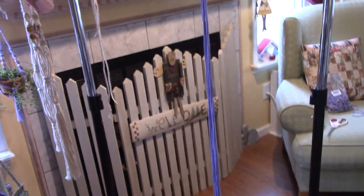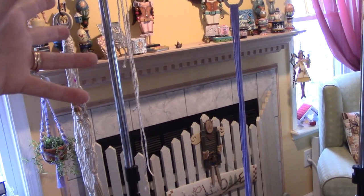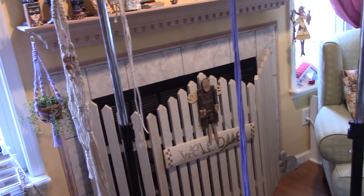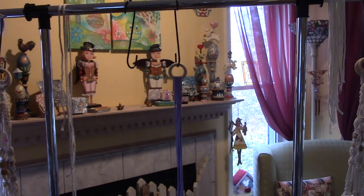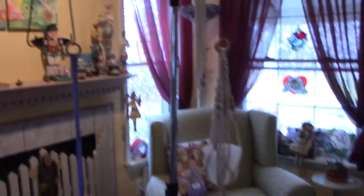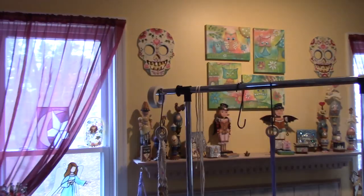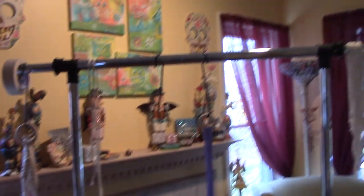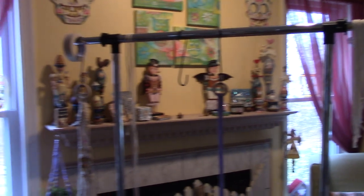I was going to shoot from the mantle, which I still might do — put the tripod up there — but it's just such a hard thing. This footage is terrible and it gets me so frustrated because I'm not a good camera person. Anyway, here's just a clothes rack that I got at Target. It was like $35, $40.